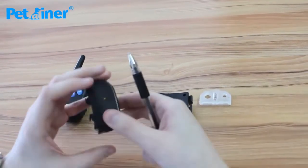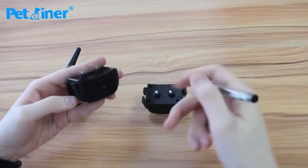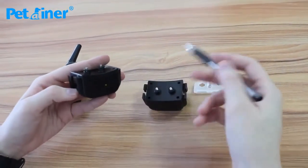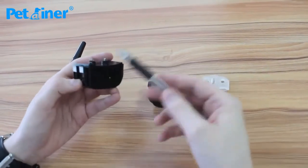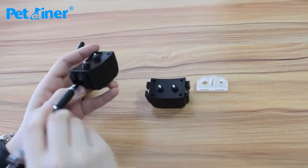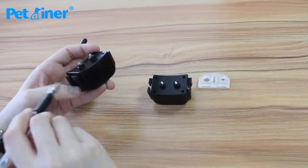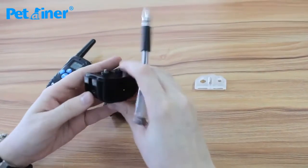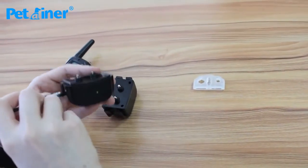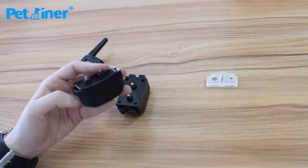Now to turn off these receivers — I'll turn off the first one. You would only do this if you want to store them for a long time, because if you turn it off you will have to re-pair it when you turn it back on. Take your pen or paper clip, stick it in the hole, and hold it there until the green light goes out. Once that light is out, it's off. Again for the second one — you only want to do this if you're going to store it for a long time, otherwise they become unpaired and you'd have to re-pair them.